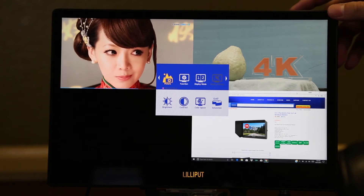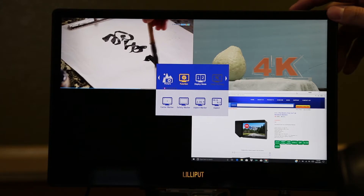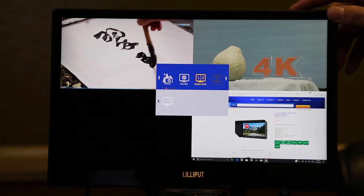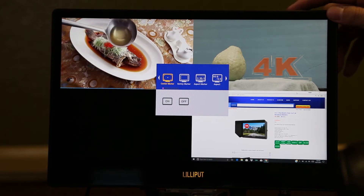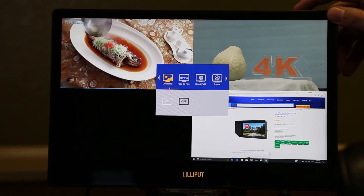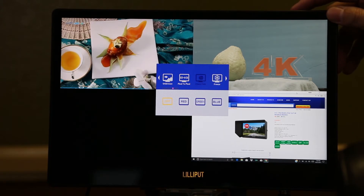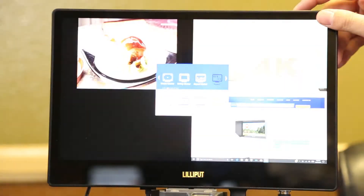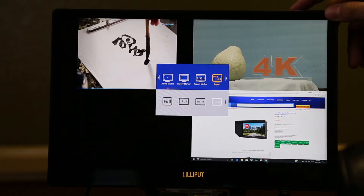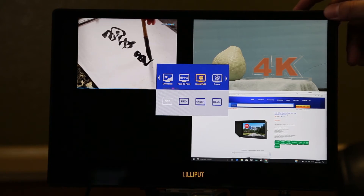There are only a few functions available when two or more displays are active. In four-display mode, you can only manipulate functions on either a single display or three out of four displays at once. When manipulating a single display, the only available functions are check field, peaking, and aspect ratio. On three out of four displays, only check field and peaking are available.